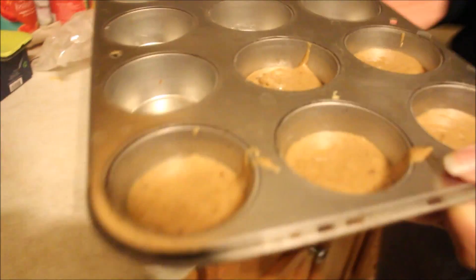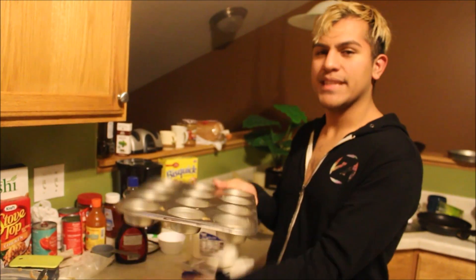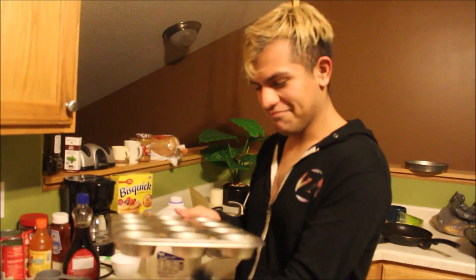Honestly, what if it tastes like tea? I feel like you would die — I would live. Just pat it on the bottom. Alright, now you're going to put it in your preheated oven at 320 degrees for 20 minutes.